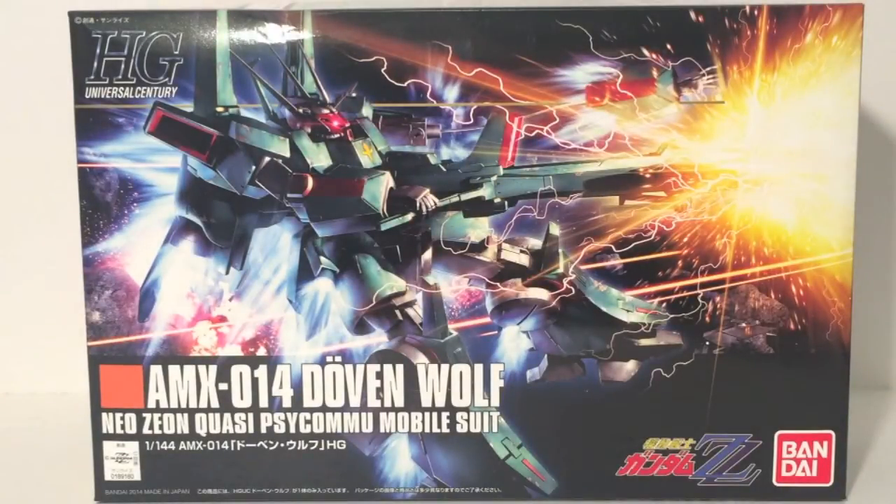Hello, this is Sad here, and welcome back to Model Kit Monday. This week we're taking a look at the AMX-014 Duvenwolf from Mobile Suit Gundam Double Zeta.